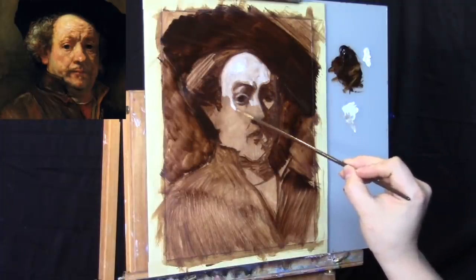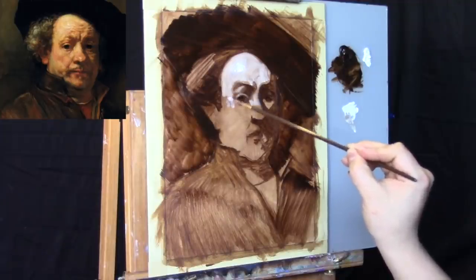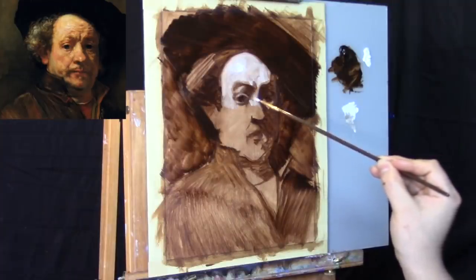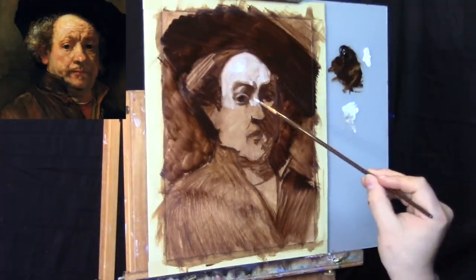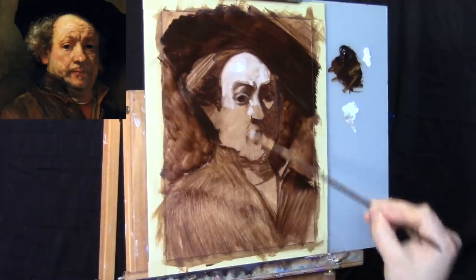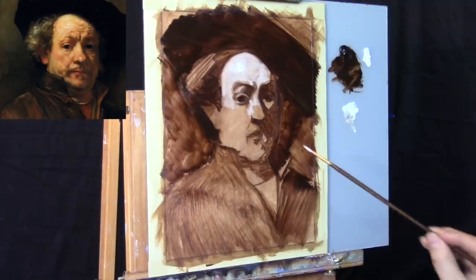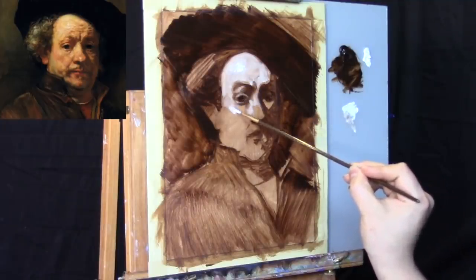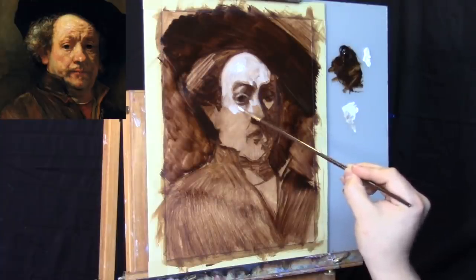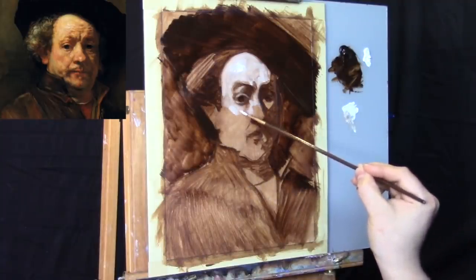I do actually enjoy painting and talking at the same time — most of my videos have been done that style. This is really the first completely voiced-over painting video you've seen in a very long time. I am much faster when I'm painting without having to talk. It also makes it a little more difficult to stay on topic, so I apologize for that.